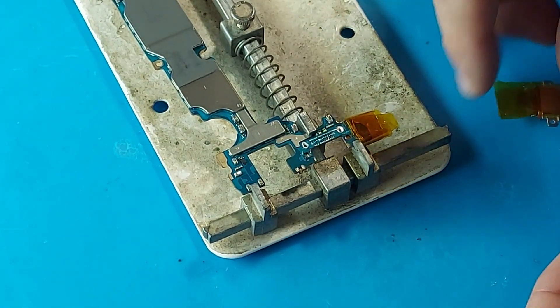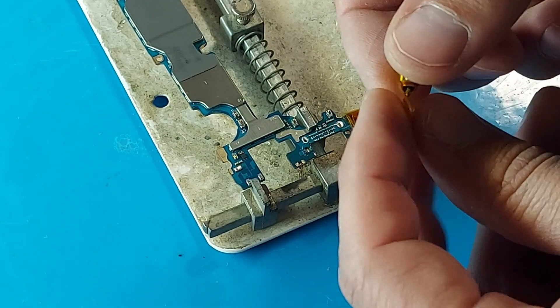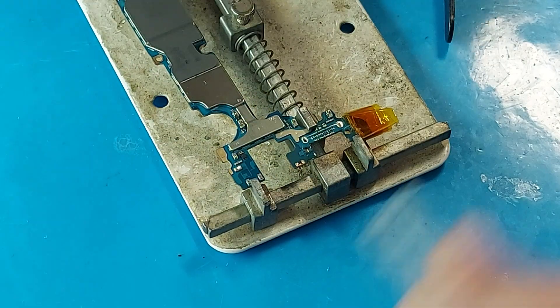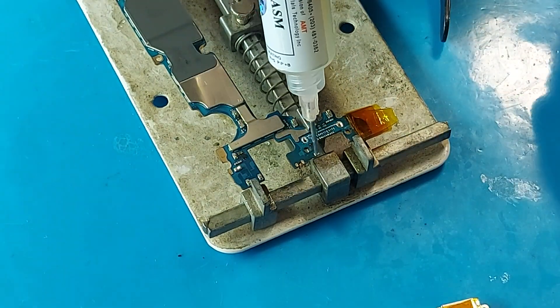Everything is ready to fit the new connector. All that remains is to apply the flux. I also made a canopy from thermal tape so as not to melt the plastic inside the connector. We apply flux and get to work.